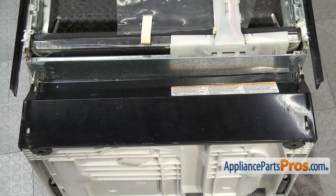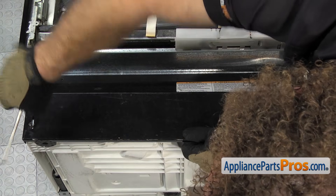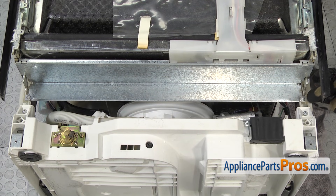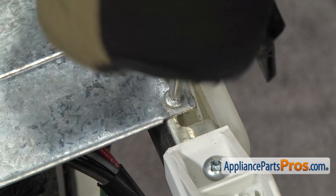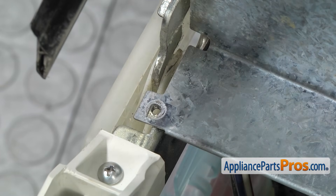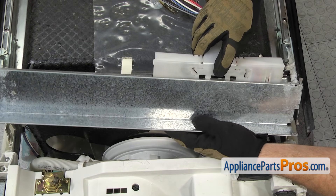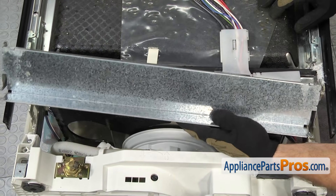Now that we have the dishwasher on its back, we can remove the kick panel. We're going to use our Phillips screwdriver to take the screws out. Once you have both screws out, you can take the panel off and set it aside. Now we're going to use our Torx 20 driver and remove the screw on each side that holds this support bracket in, then take it out and set it aside. We're going to lift this panel off so it comes off the tabs on each end, and then flex these two tabs to release the plastic from the metal support bracket.